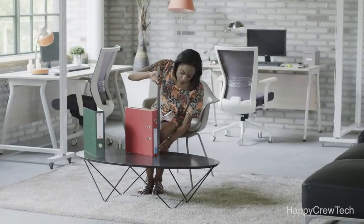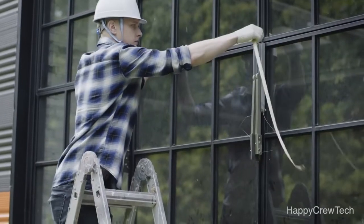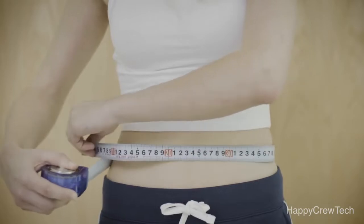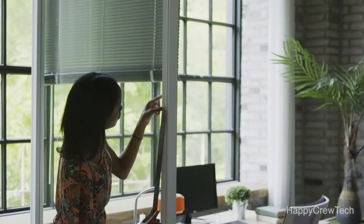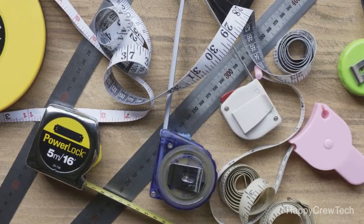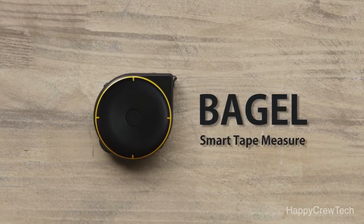Measuring tapes help us measure distances and the dimensions of different objects. But a measuring tape doesn't work in every situation. Why isn't there a single tool that lets us measure everything? Now there is. Introducing Bagel, the smart tape measure.